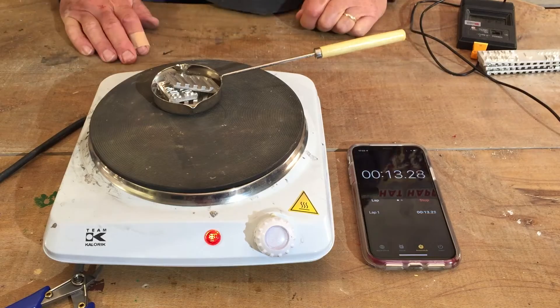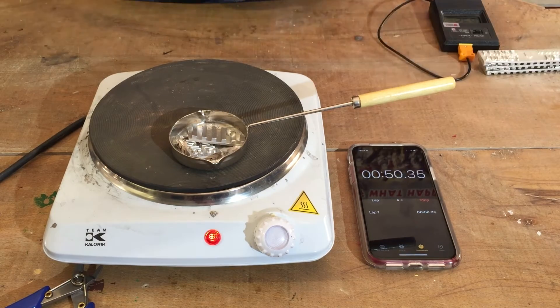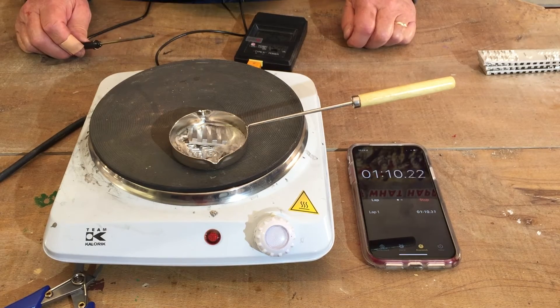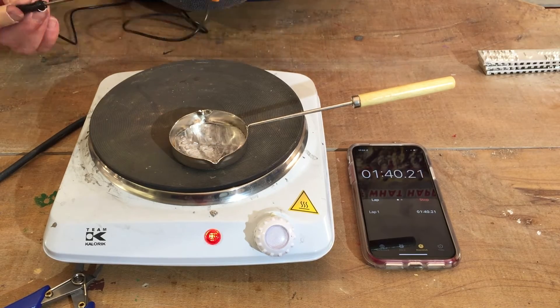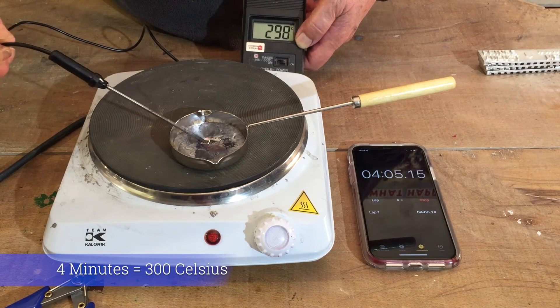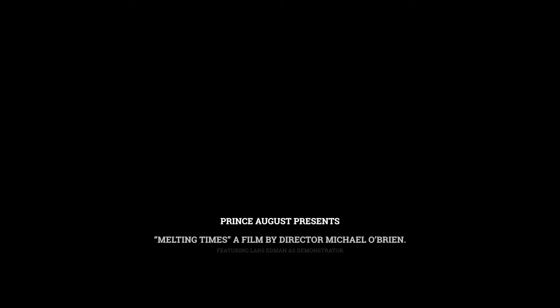Place it into your ladle and let it melt at full power. You can see quite quickly that it's already melting in under 2 minutes. We are using a digital thermometer to check the temperature, and it hits the 300 degree mark a little bit over 4 minutes.